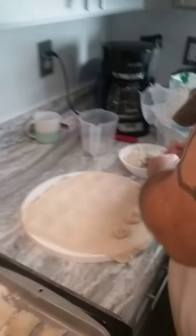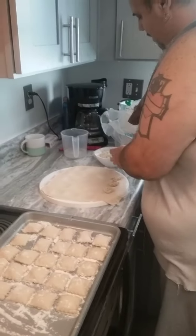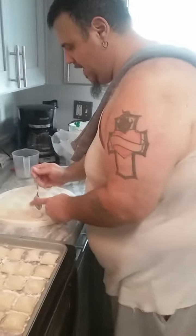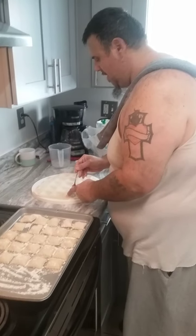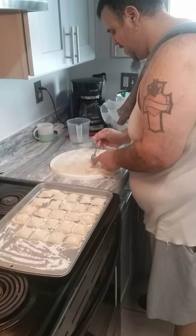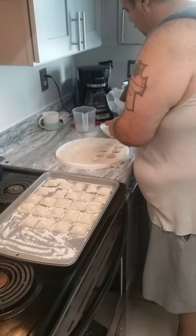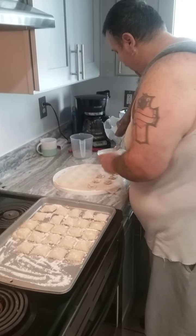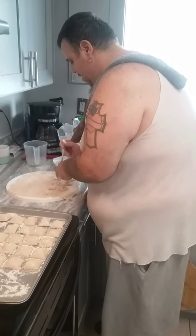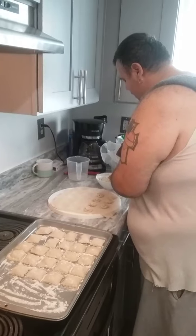Nobody can go out right now because we got the corona going on. You got to be careful out there, you got to wear your mask and everything. Today is Tuesday, April 28th, making the homemade chicken ravioli. Everybody stay safe out there with the COVID-19.